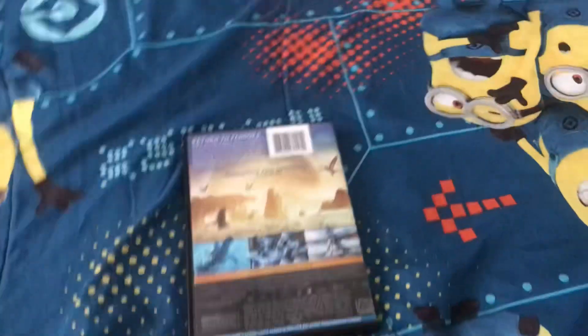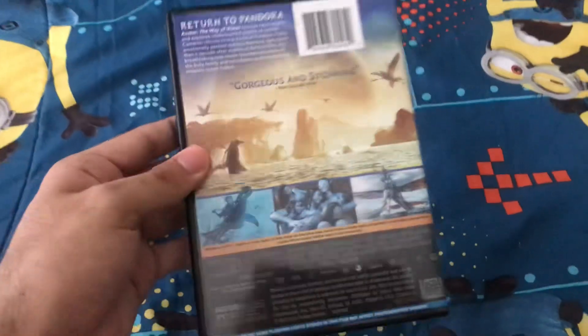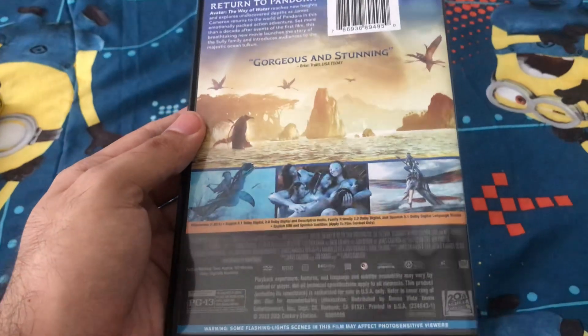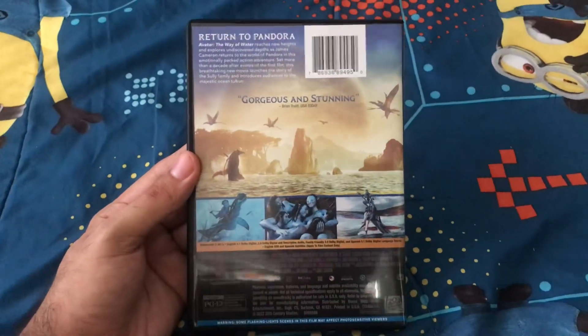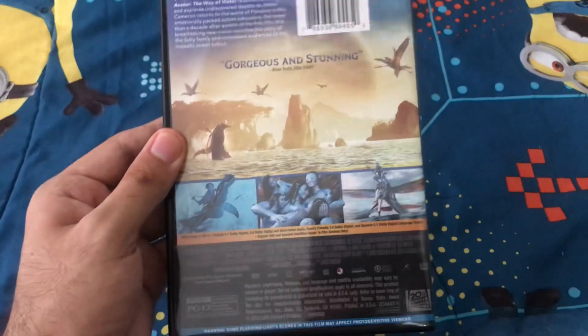I was going to get this movie on Blu-ray, but I'm fine with this DVD version. And I saw this movie in December, and this was a great movie. Definitely, I just prefer the first Avatar — it's not as good as the first Avatar, but I still like this movie so much.